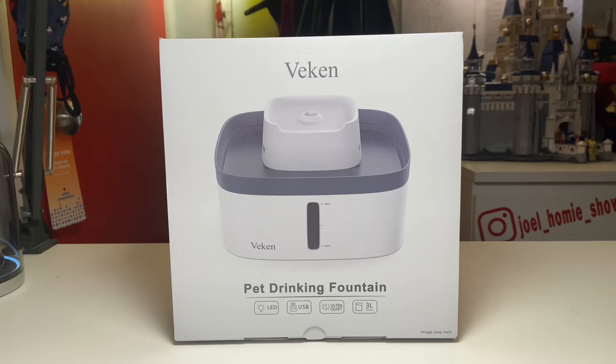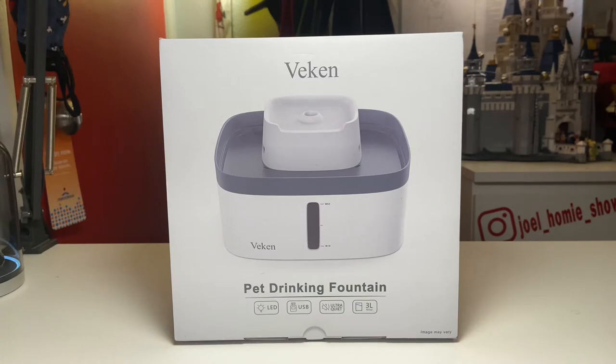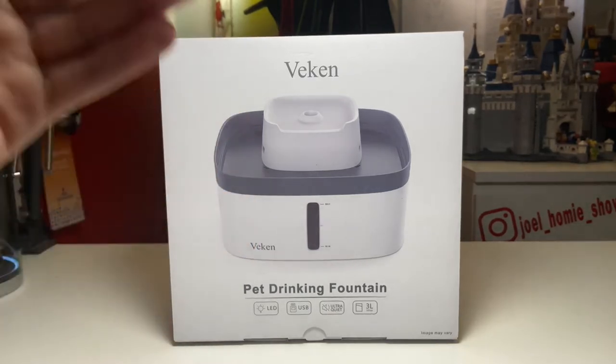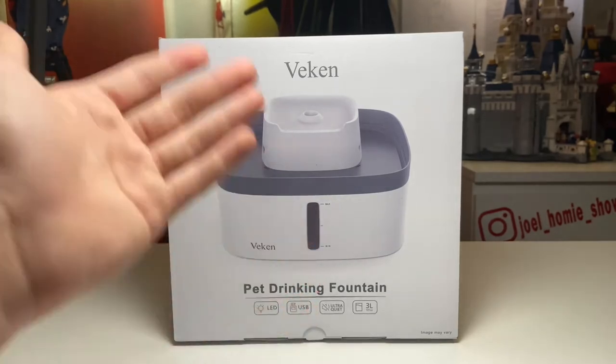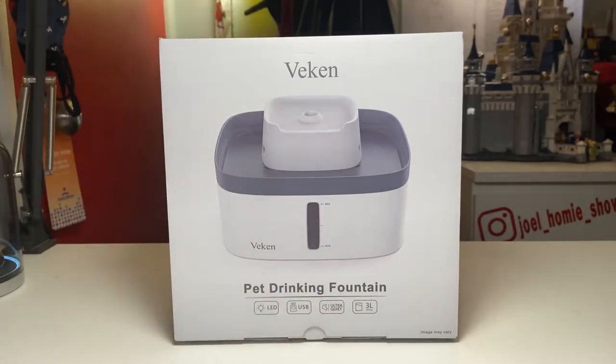Today I'm going to be reviewing the Veccan Double Decker Pet Drinking Fountain. Today's video is not sponsored — this is actually just a product I had seen shortly before Christmas, and I thought it'd be a really cool product to have sitting in the corner of the room. This is a water fountain, not just a typical water dish. It has electronics and a full reservoir in the bottom. Not a sponsored video, just a product I really thought was cool.